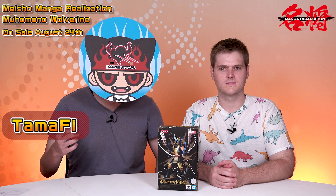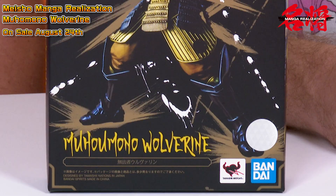Hey everyone, Tamafi here from Tamashii Nations, and I'm here with the product planner for the Meisho Manga Realization line. Hi everyone, I'm Julian Oreska, the product planner for the Meisho line here at Tamashii Nations. Thanks for coming in today, and let's jump straight into it. Today we're looking at Muhou Mono Wolverine, which is the newest item in Tamashii Nations' Manga Realization line.